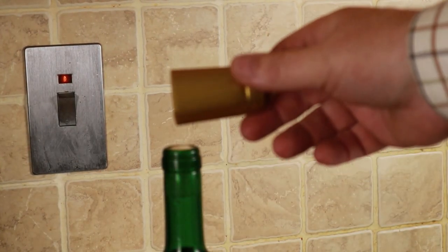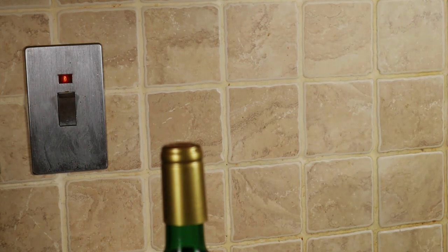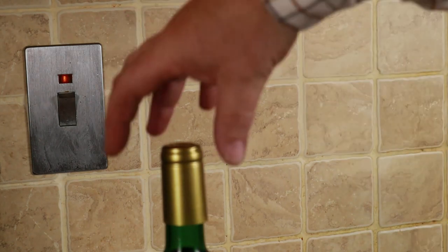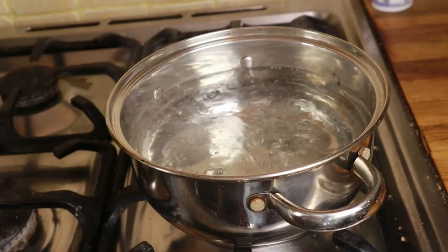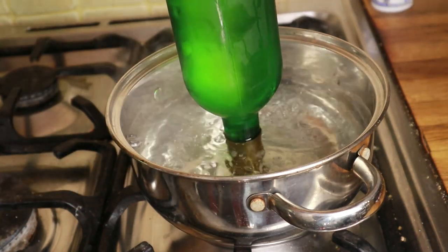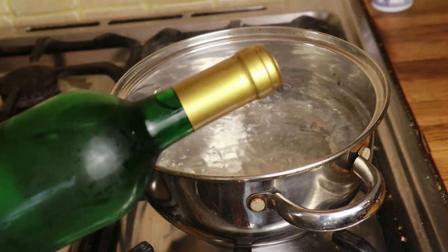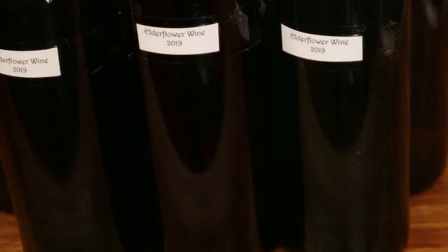These are an interesting little addition if you want a professional finish — they're called shrink caps. You pop one on the neck of the bottle, plunge the whole thing into boiling water for about one or two seconds and it shrinks down and grips the neck, fully sealing the mouth of your wine. Once you put your shrink caps on, put a label on your wine saying what it is and what year you made it, because all wines — and especially country wines — benefit from six months to a year in the bottle and they're only going to get better for the first five years.